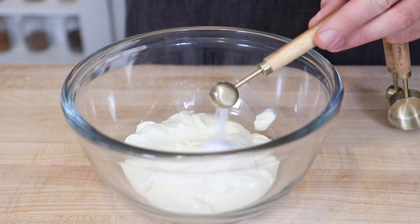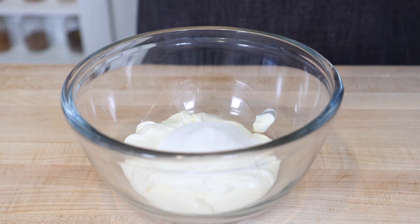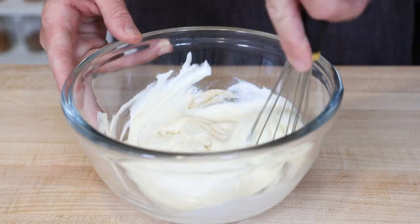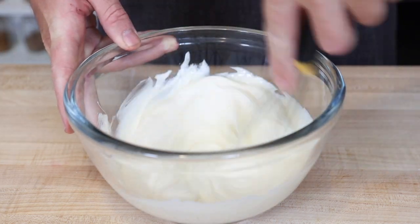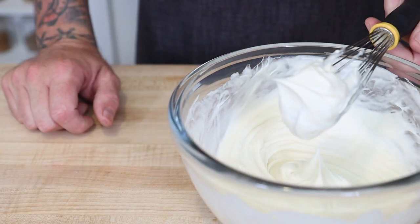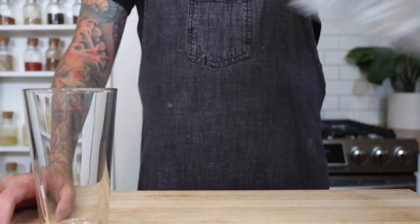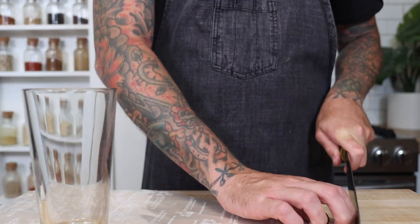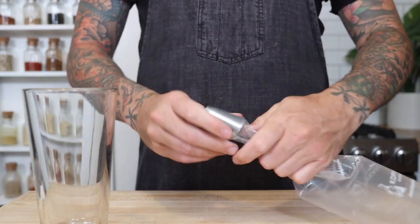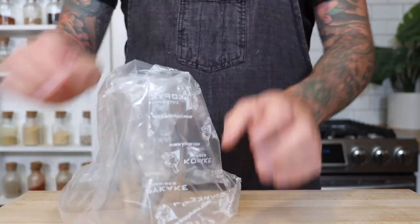The last thing we need to make is our whipped mascarpone. We're going to start with salt, sugar, and vanilla extract. Then just mix it with a whisk until you have stiff peaks. A tip for filling your pastry bag is to twist the bag and stuff it inside of the tip, put it inside of a tall glass, and then just fill your bag like normal.